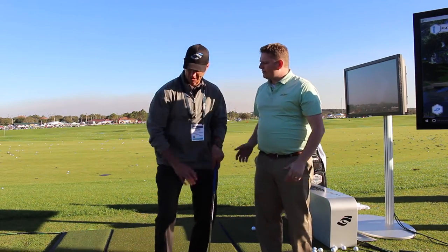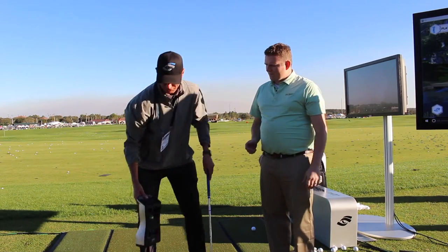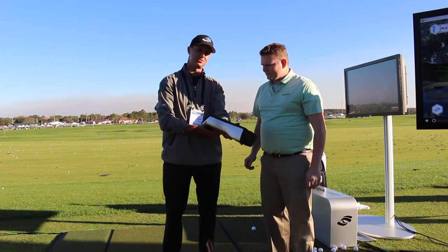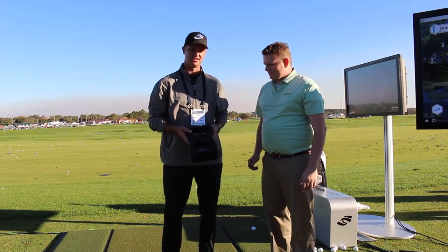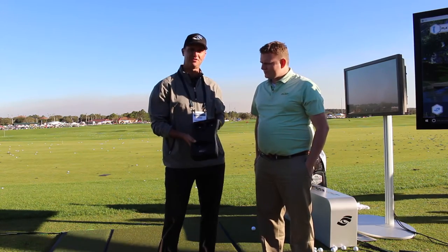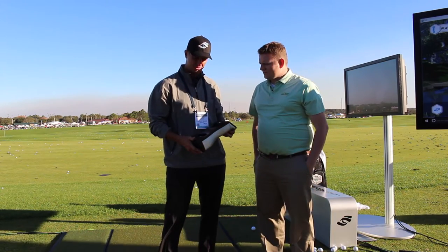Grant, tell us a little bit about the new unit. Absolutely, we're really excited. Second Swing has 20 bays of ours. We just launched today to the market the GC Quad, and we're really excited about this product. There's a lot of features and benefits I can't wait to share with you.